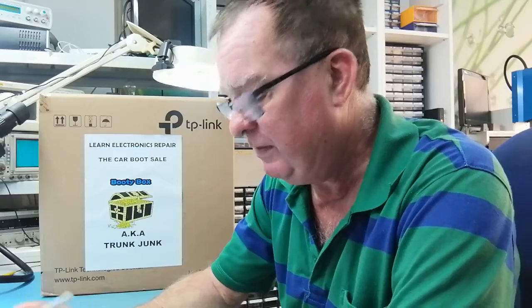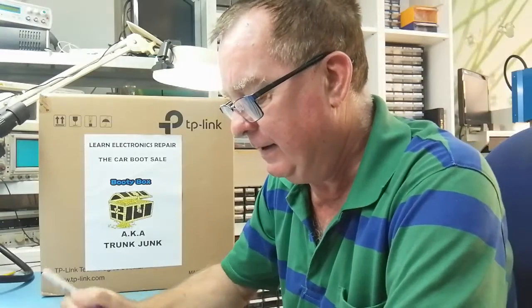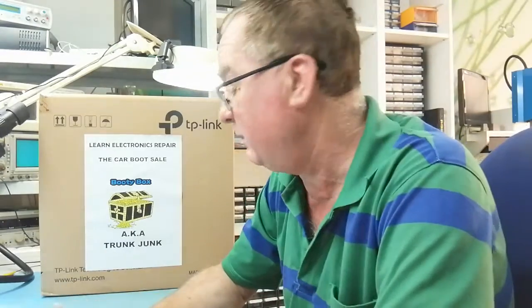So that was one euro fifty for the PSU and three euros — well, I got him down to two — for the 3dfx card. So in total I spent about 28.50 euros on Sunday. Hopefully get some money back, maybe more.